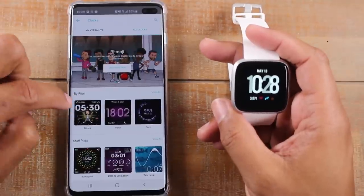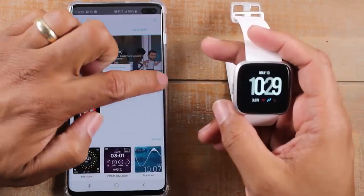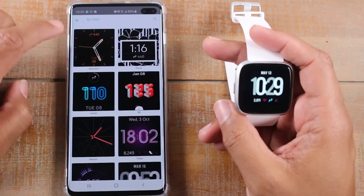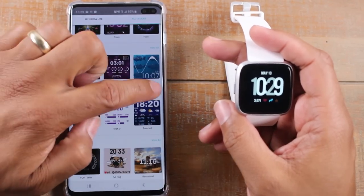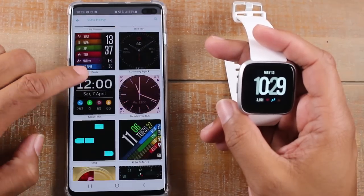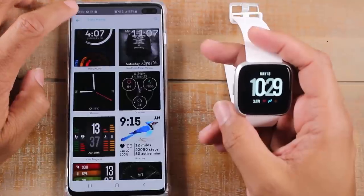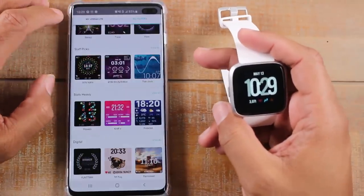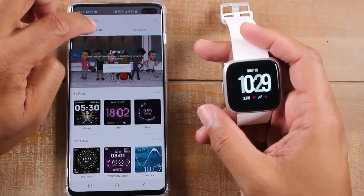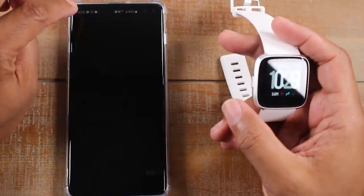Just to show you as well — these are only the first couple of options. You can swipe through to see more, or you can click on 'view all' right here and this will give you a bigger view of just the other face options. In 'stat heavy' for example, there are a lot of different options in here. This is one of the reasons I love this device — there are just so many different options. Anyway, that's where you change your clock faces.